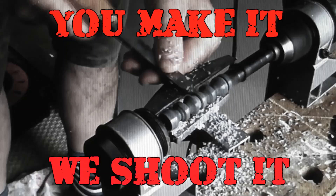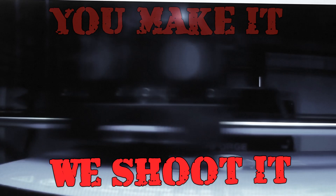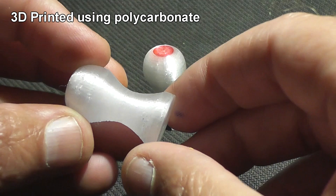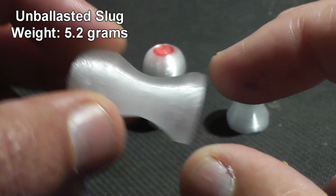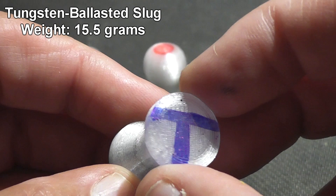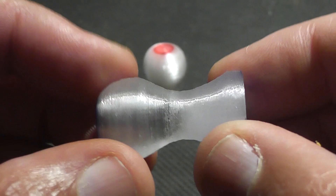Today on 'You Make It, We Shoot It': shotgun slugs designed by a team of scientists. Coming all the way from Helsinki, Finland are some polycarbonate 3D printed shotgun slugs. We were sent three different types. The first is solid polycarbonate with a modified teardrop shape. The second has a split fin design with a small amount of lead in the nose. The third has a tungsten pellet inside the nose, giving it much more weight than the other two.